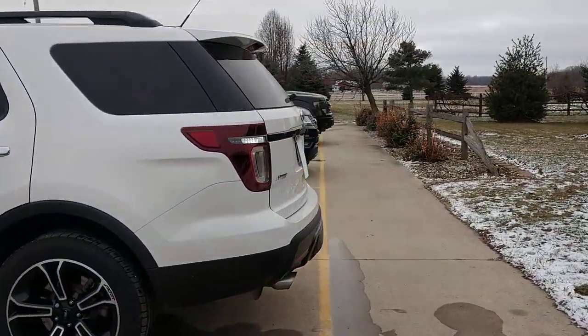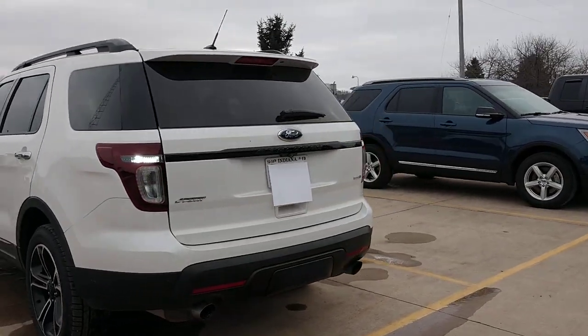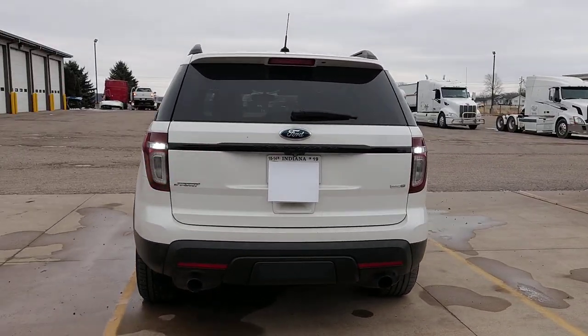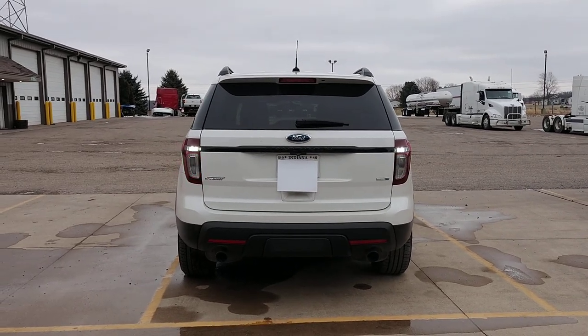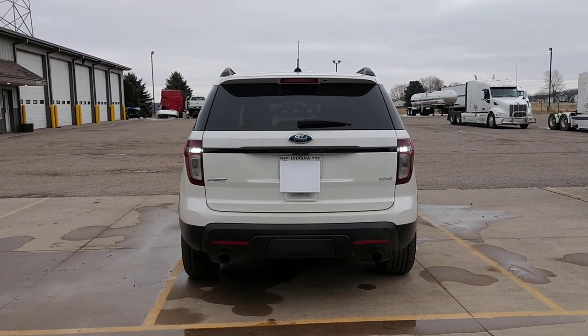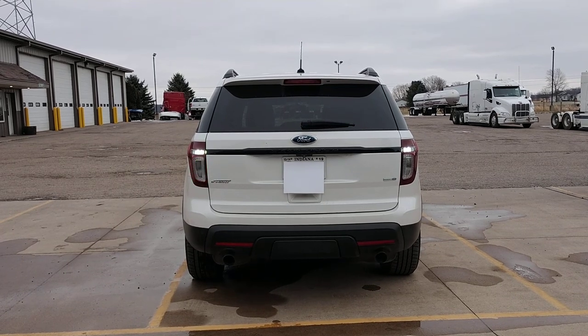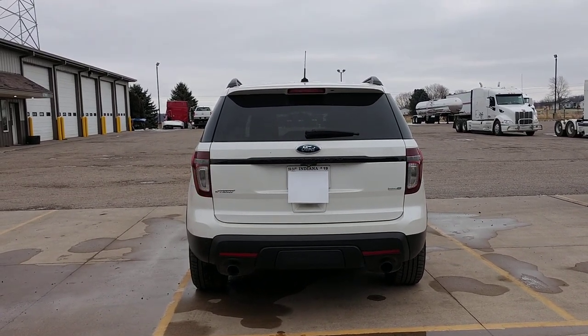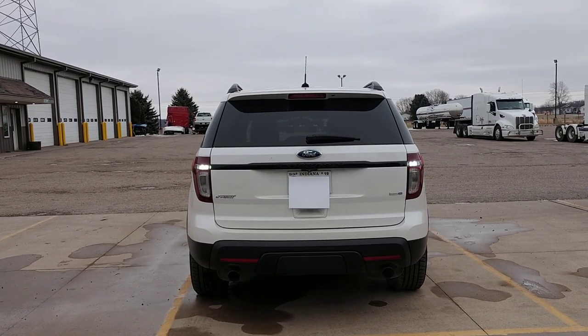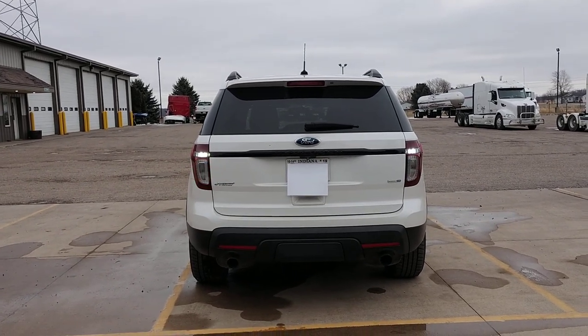I'll show you what it does in the back here. You can see my reverse lights aren't really flashing — again, that's because of my special programming. A normal Ford Explorer would flash them on and off much better.